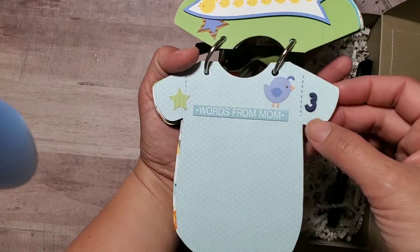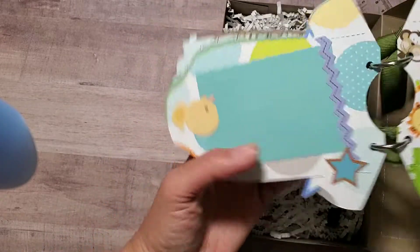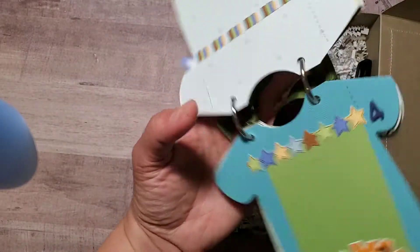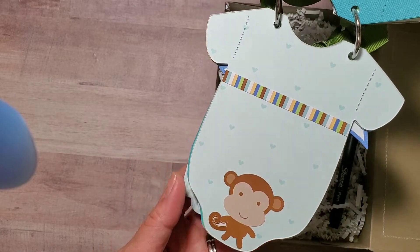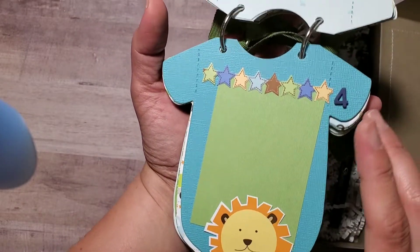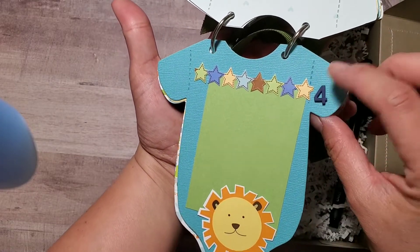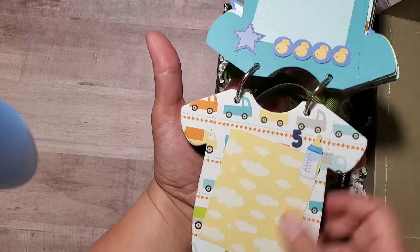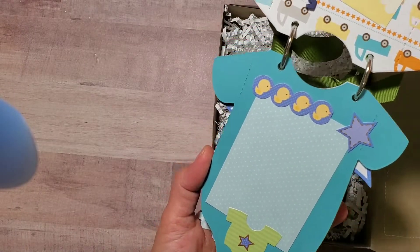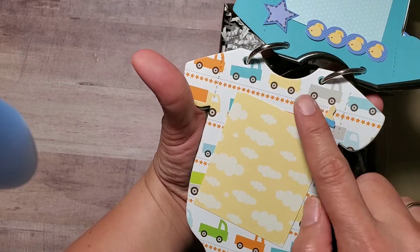There's space for some words from mom — that's the third month — so they can put photos with some journaling, a routine, or things they want to document. It's very simple, just photos to document the baby's growth. The baby is four months now, so this would be the current month. I embellished it very simply so it's not too much or too overwhelming. This is for the fifth month.